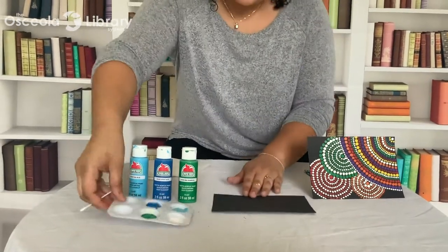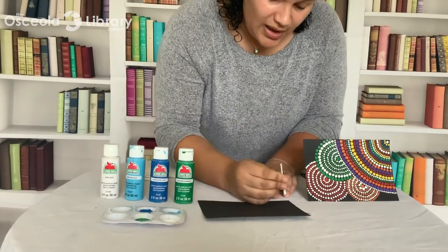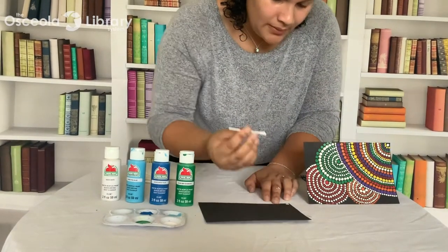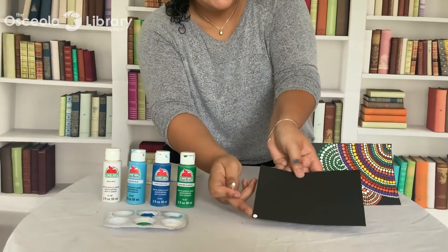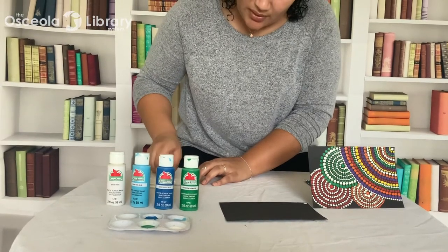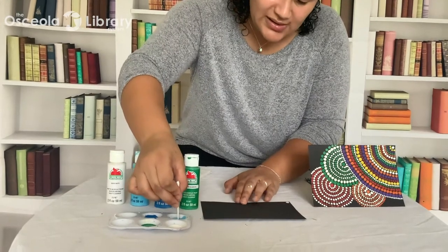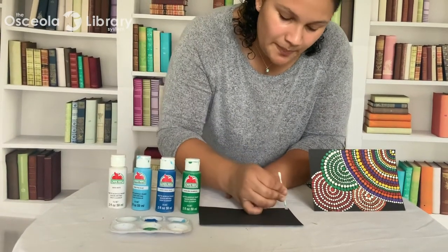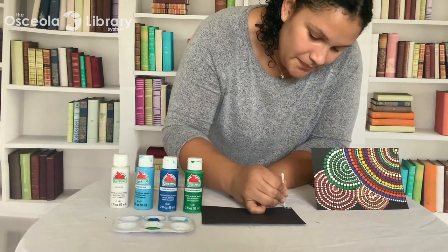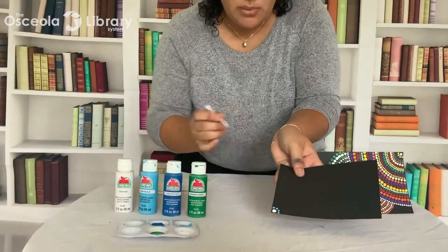I'm going to dip into my lightest color, which is white, with my big end, and make one big dot at the bottom left-hand corner of my paper. So you can see there — one dot in the bottom left-hand corner. Then I'm going to go ahead and wipe that off before the paint dries. Now I'm taking my small end and dipping into my next lightest color, which for me is light blue, and making a row of small dots around my big dot. There we go — our big dot and then a row of small dots.